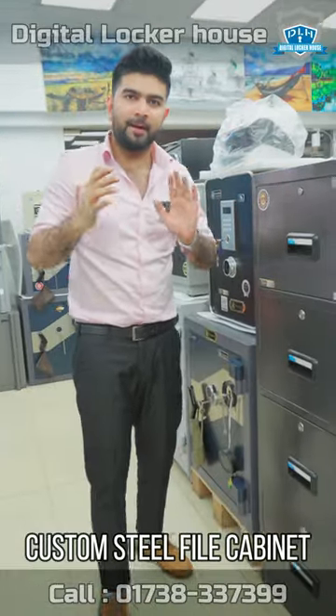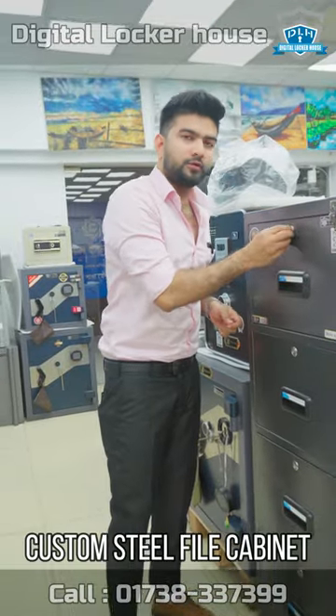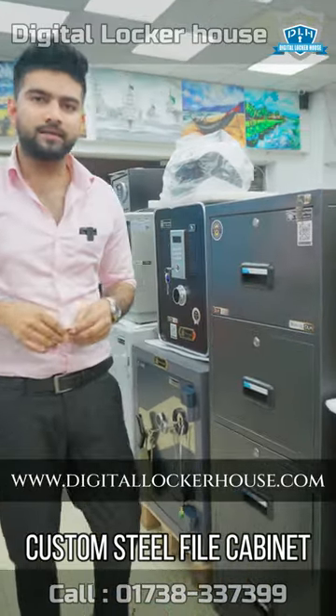What you can do in this place, we could be able to do this. This is the digital locker house. Thank you, Assalamualaikum.